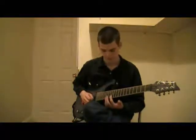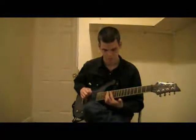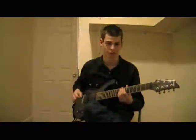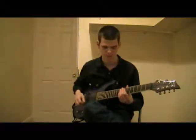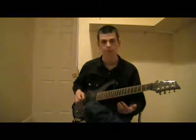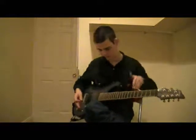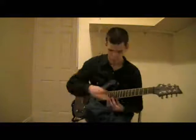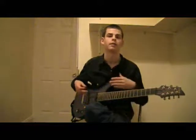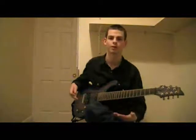And this works, of course, on the other strings. Basically what's happened there is we've cut the string in half. The string's been cut in two by your finger, and that means that you get twice the vibrations in a second, so you get a pitch an octave higher.